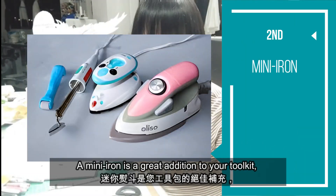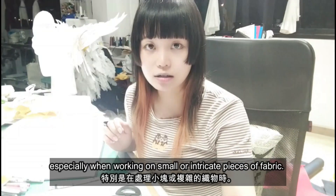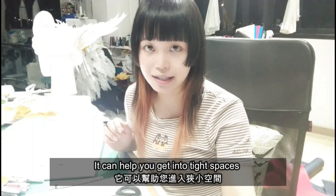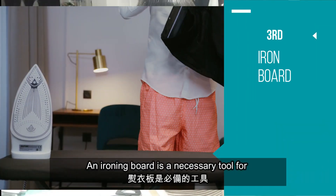A mini iron is a great addition to your toolkit, especially when working on small or intricate pieces of fabric. It can help you get into tight spaces and ensure that every corner is well pressed.